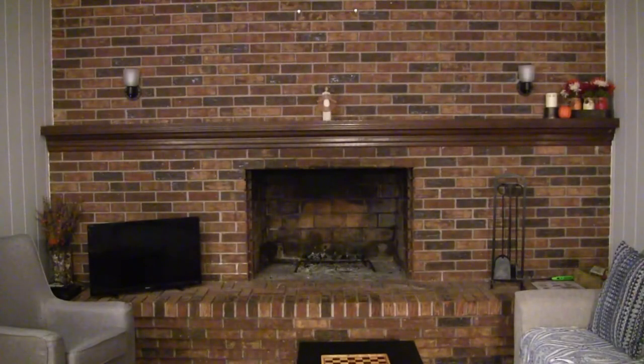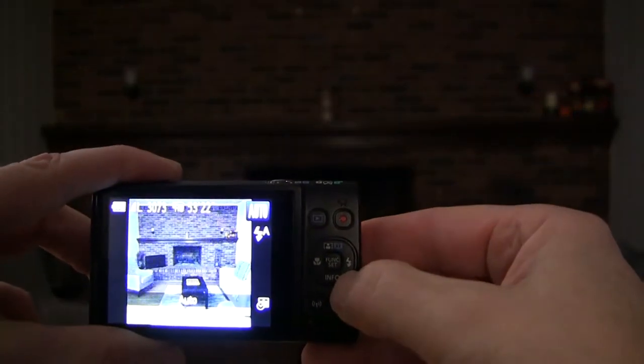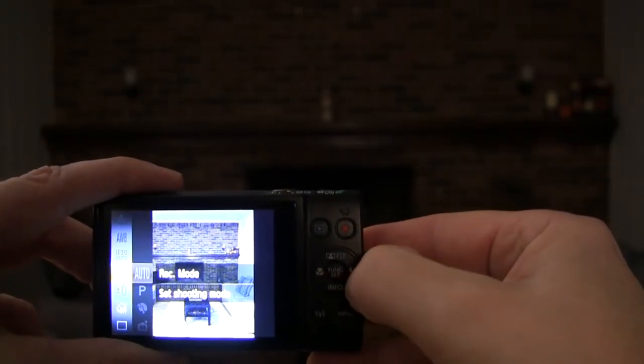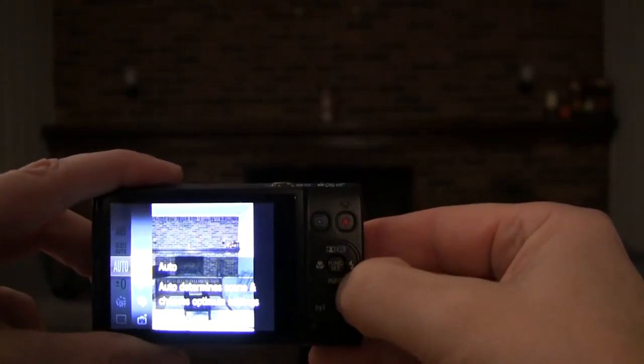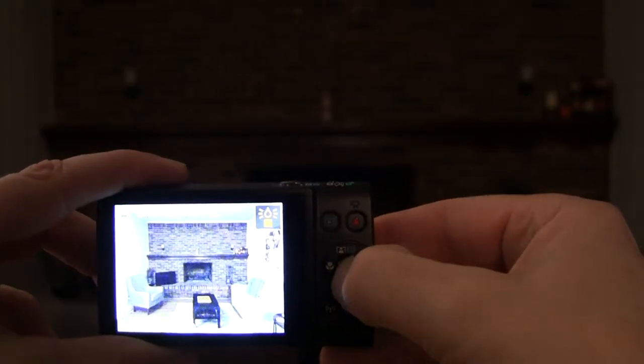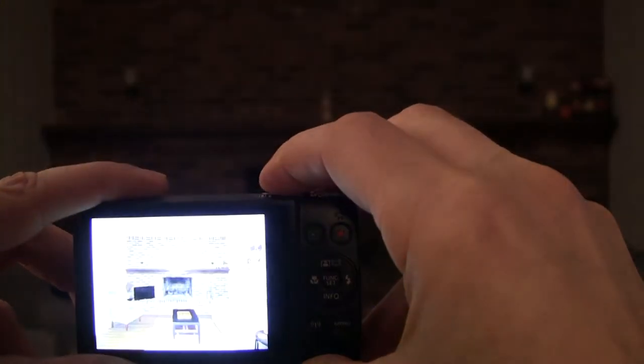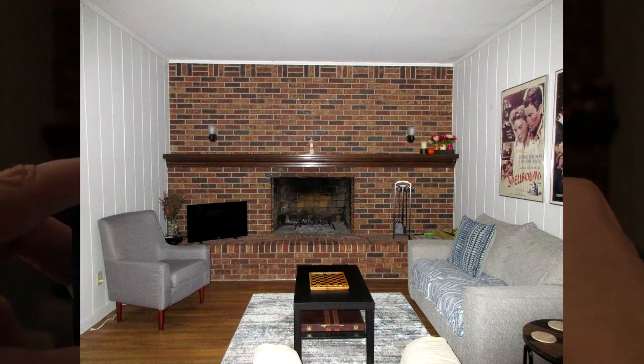Now I'm back at my house. I wanted to try a little experiment — I'm in my den with only one lamp on so it's kind of dark in here. I want to see if I switch the camera to a low light setting what the picture looks like. I'm going to hit the function set button, scroll from auto down to low light, and take a picture to see what that looks like.